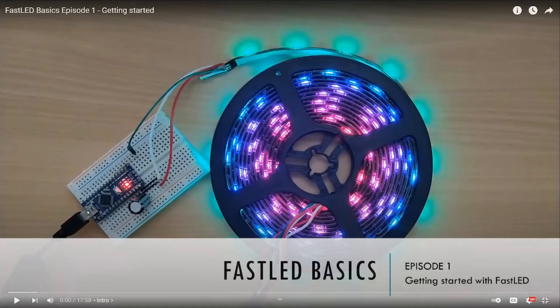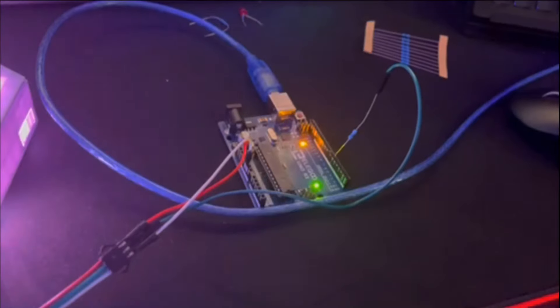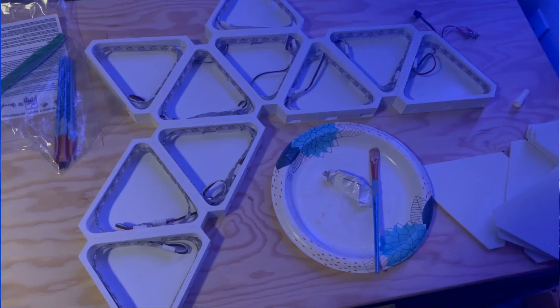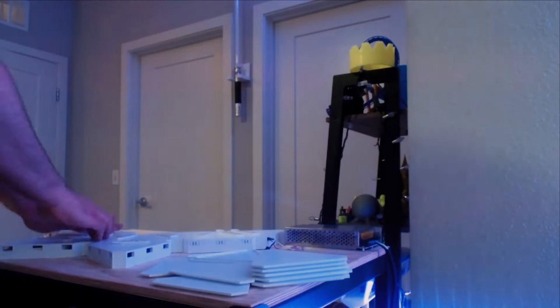Once everything was wired up, I programmed the Arduino to get the colors and effects I wanted. I found a great YouTube tutorial series by Scott Marley covering how to program LED strips using FastLED within the Arduino library — he has about six episodes. After going through his series and about a month of trial and error with coding, I came up with ten unique color and transition patterns for my Jano Leafs that cycle in and out every three minutes. Then all that was left was gluing the triangles together, mounting the panel on the wall with command strips, and attaching the diffuser lids.